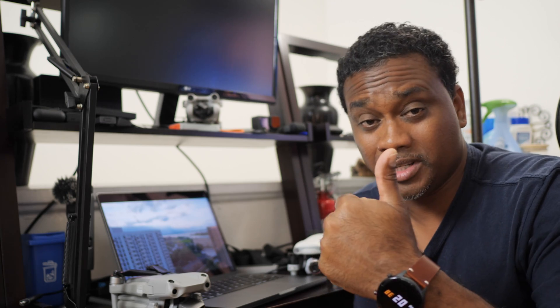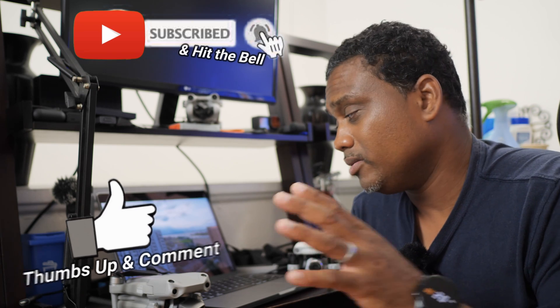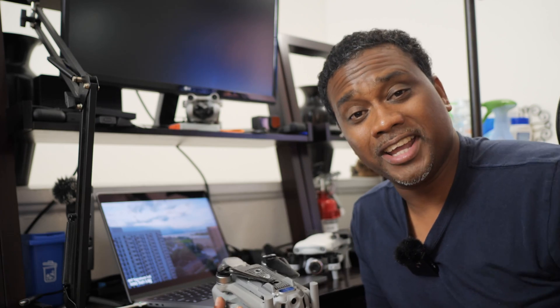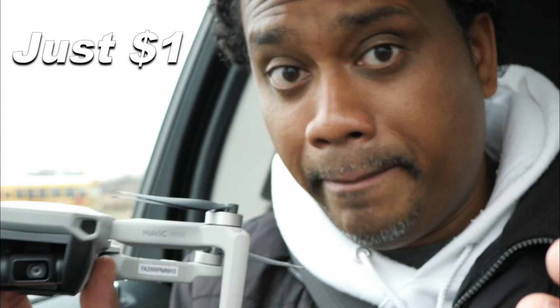Make sure you give this video a huge thumbs up, hit subscribe, hit the like button, and hit the bell so you get notified when I release more drone videos, LUT videos, and DaVinci Resolve videos. Become a Patreon — there are big benefits, you get direct access to me for any questions. Support this channel and there are real benefits.